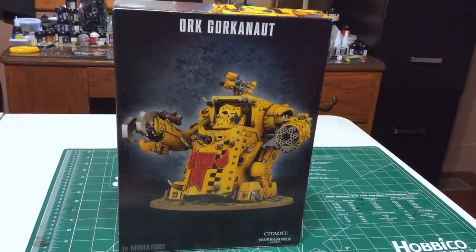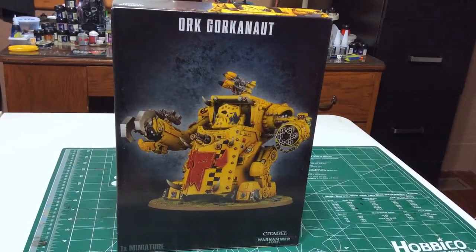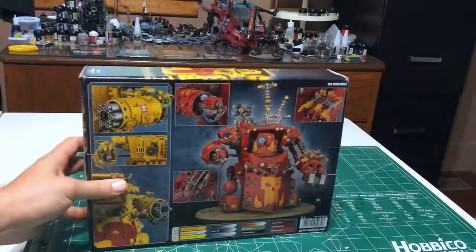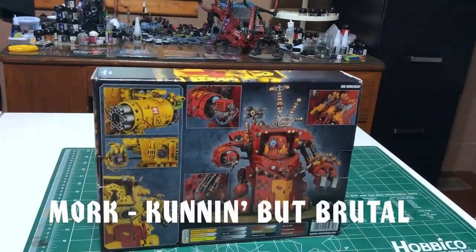Hello everyone, this is Ted here from Dead Shooty Productions. Today I'm going to be unboxing Games Workshop's latest release, the Orc Gorkonaut. This is a dual kit which can be built either as an Orc Gorkonaut, like featured on the front cover, or an Orc Morkonaut, featured on the back cover.